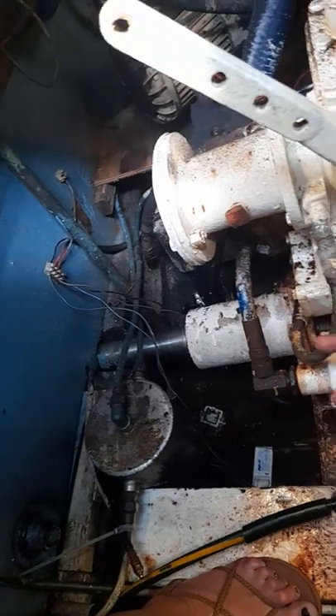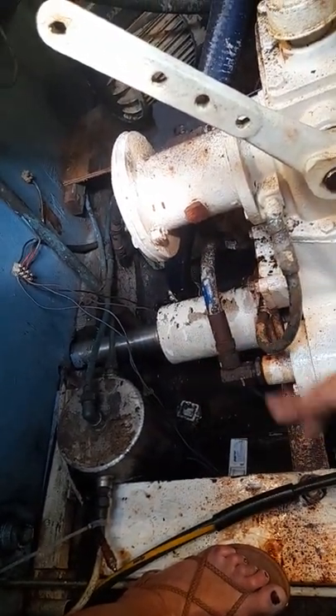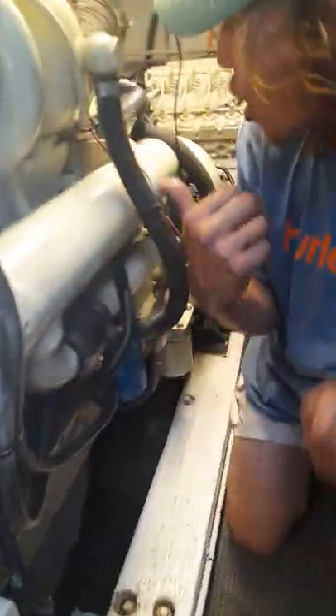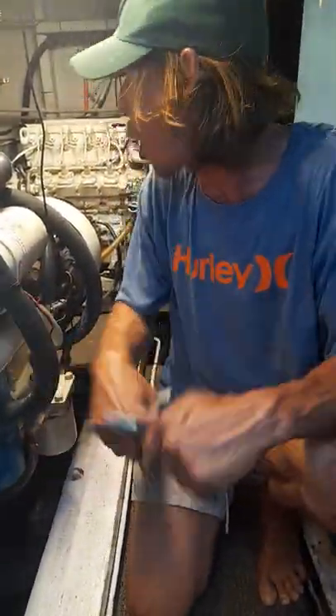This is the stern gland. Make sure that there's not too much water coming in when we're under operation. Other things to check are the gearbox oil level, the engine oil level. Make sure the seacocks are open so we don't blow the motor.